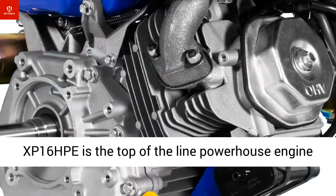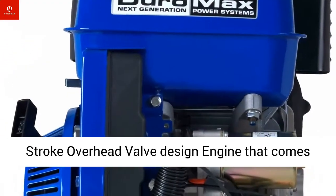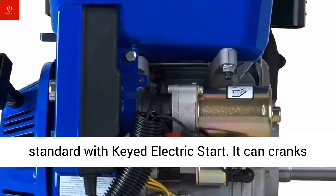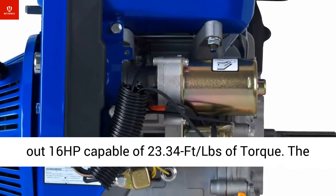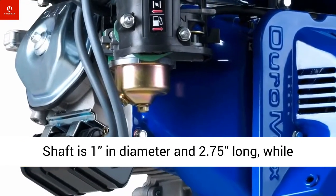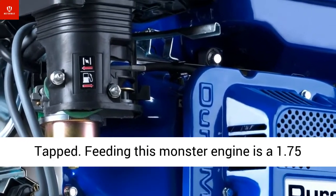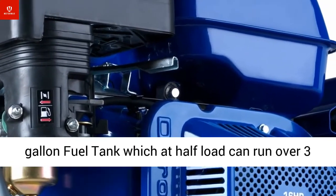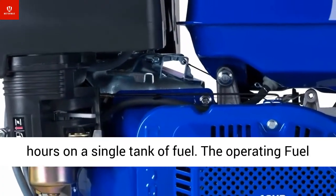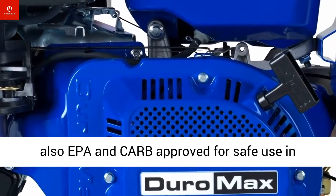The Duromax XP16HPE is the top-of-the-line powerhouse engine from Duromax. It features a 420cc four-stroke overhead valve engine that comes standard with keyed electric start. It cranks out 16 HP and is capable of 23.344 lbs of torque. The shaft is 1 inch in diameter and 2.75 inches long, with the end being 3/8 UNF size 24 drill and tapped. Feeding this engine is a 1.75-gallon fuel tank which, at half-load, can run over three hours on a single tank of standard 87-octane or better gasoline.